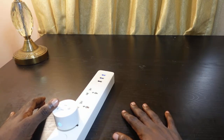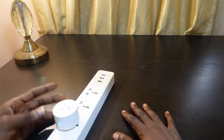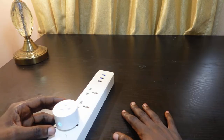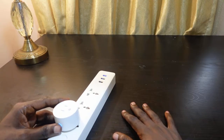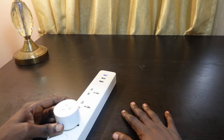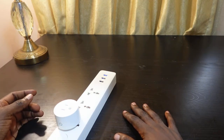To reset this plug, press and hold the power button for about five seconds. Make sure your plug is plugged in and turned on. Keep holding, and once you hear that click, the reset is complete.